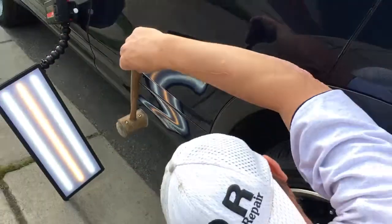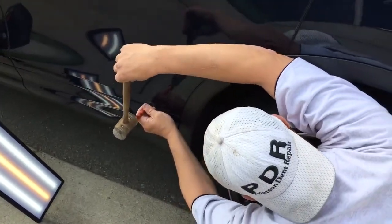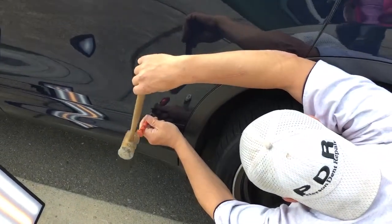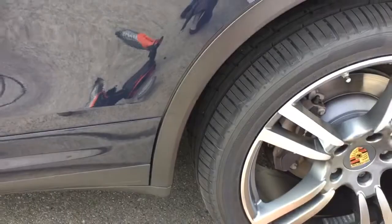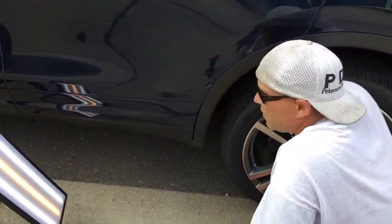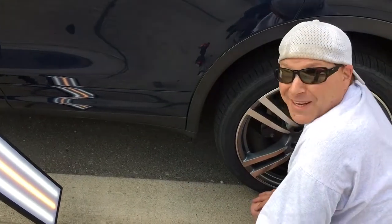I sure do appreciate y'all sticking with me through this video and watching the art of paintless dent repair in action. If you would hit that like button on the way out — otherwise I'll just say the thing: this has been PDR, and I'm out. Peace.